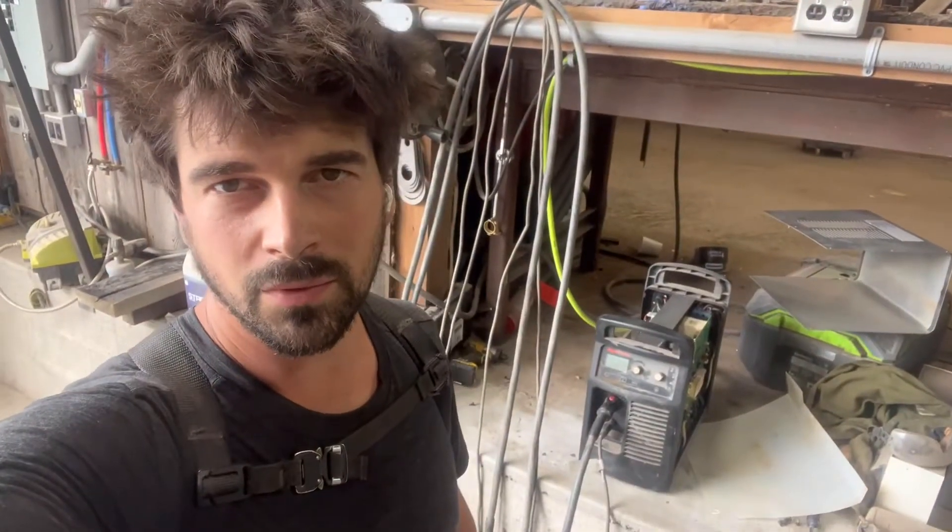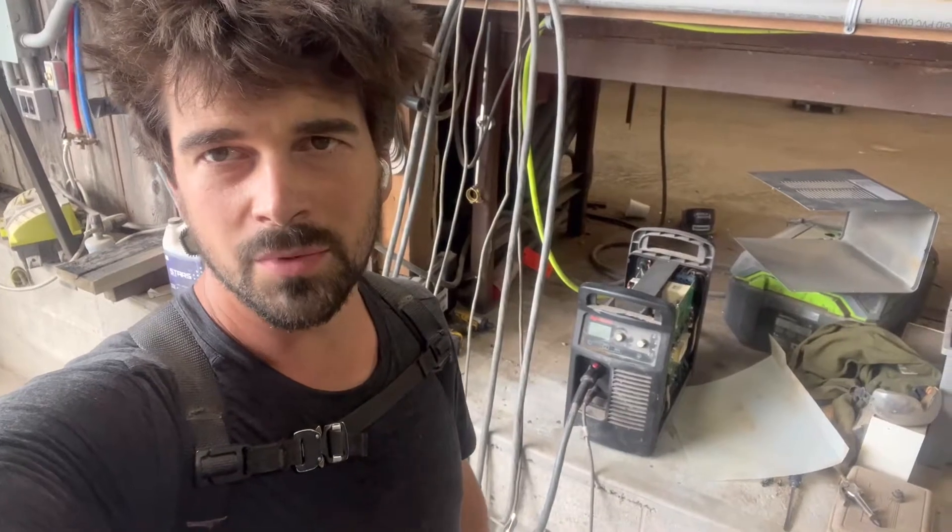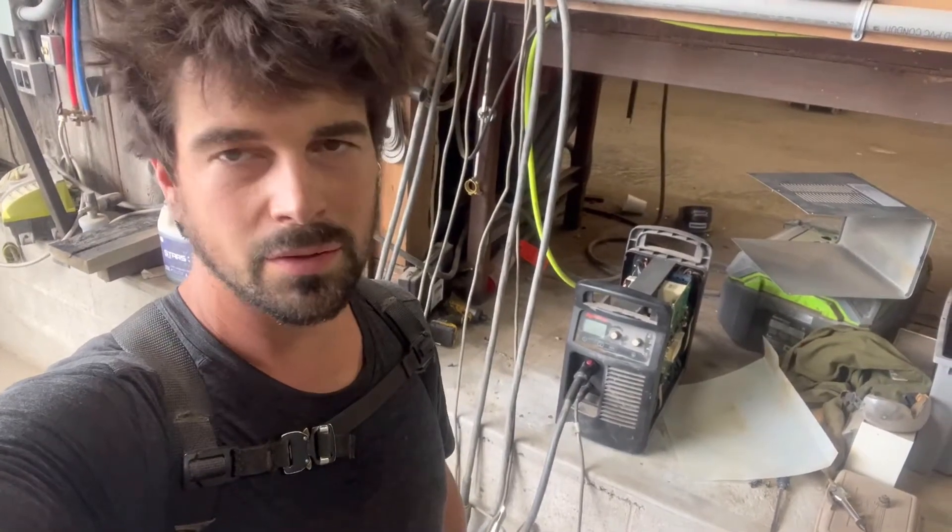Hey guys, Aubrey here with Arian Motorsports. Today I'm going to be showing you how to bypass the machine torch safety switch on your Hypertherm.